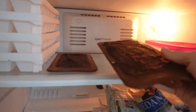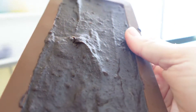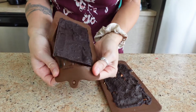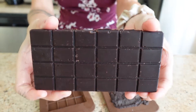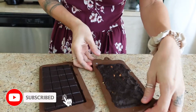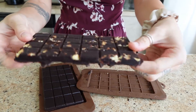Either a few hours later or overnight, you can take them out of the freezer. They should be really nice and hard now. They should look nice and frozen and pop out of the molds really easily. I'll link the molds below — I got them on Amazon and they were really cheap. You can also just freeze them on a flat surface, but you won't get the chocolate bar mold shape.